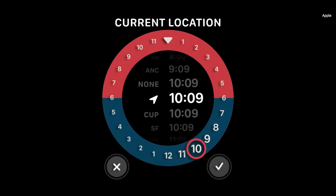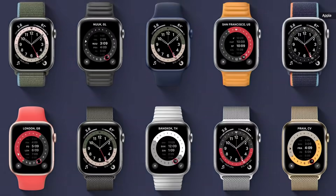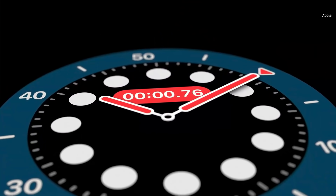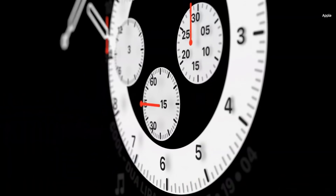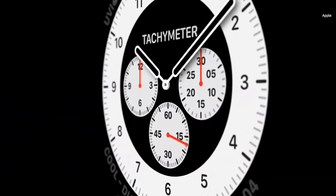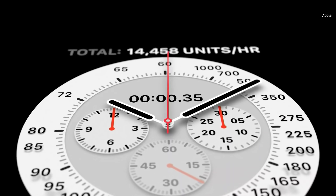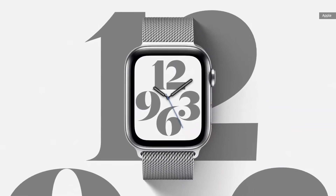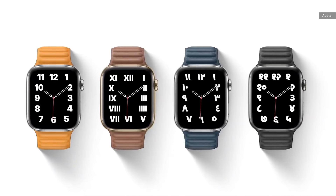Now let's talk about watch faces. The GMT face shows multiple time zones at once and takes into account where you are. The Count Up face lets you start tracking elapsed time from any given point. And inspired by classic racing watches, the Chronograph Pro face features multiple timescales including a tachymeter to measure speed based on time traveled over a set distance. In the Typograph face, numerals can be displayed in three custom type styles and four different scripts.